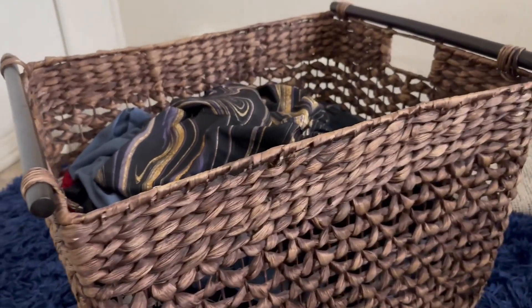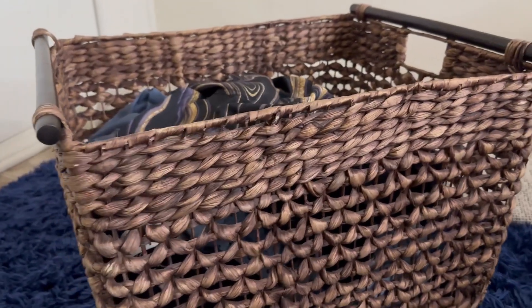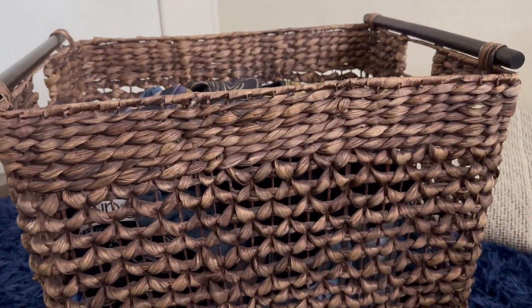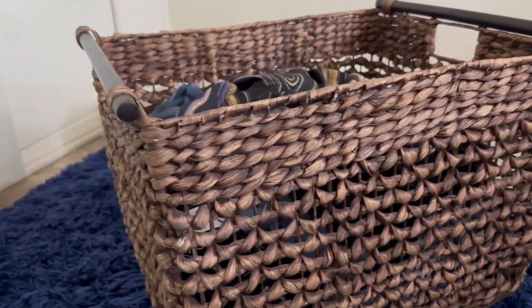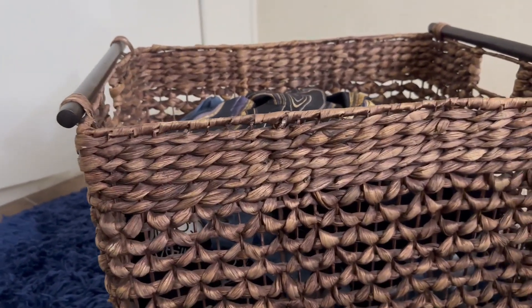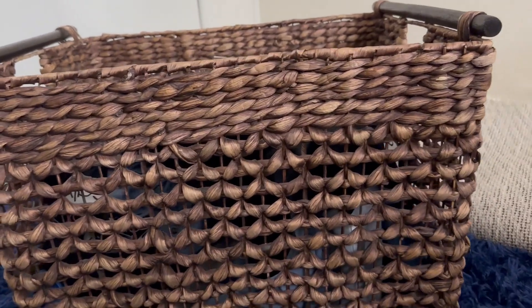It took me till a couple years ago to realize why I was using one of those cheap plasticky-looking things for my laundry. I kind of felt like it was just too cheap-looking.